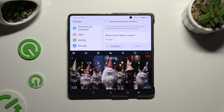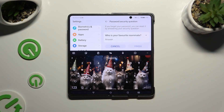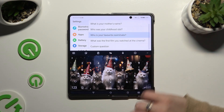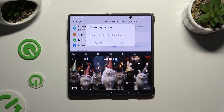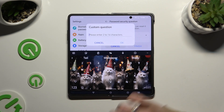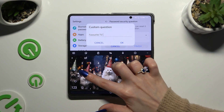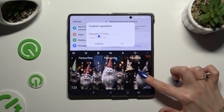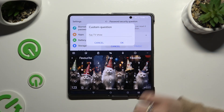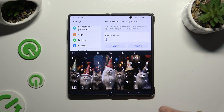Now you need to answer a security question. If you don't like this one, click on it and pick one of those. If you don't like any of them, click on the question again, scroll all the way down, and hit Custom Question to create your own. To save it, select OK, then remember to answer it correctly below.